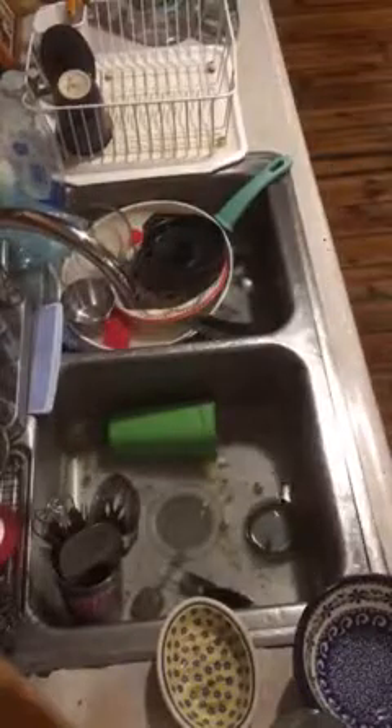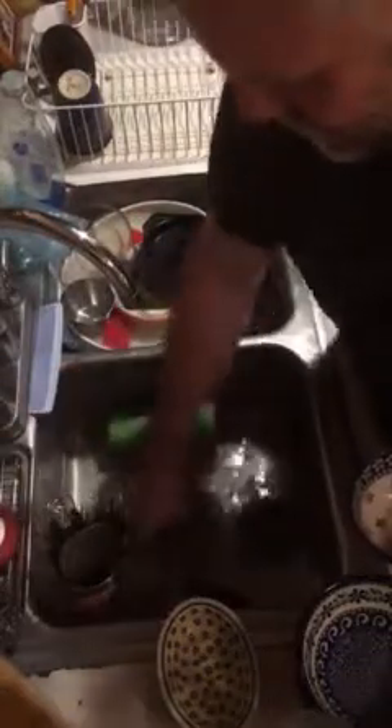Get that stuff out. Have your strainer in the sink so it can catch all the gross stuff right off. Get the water warm.